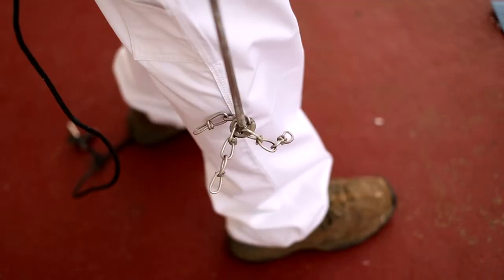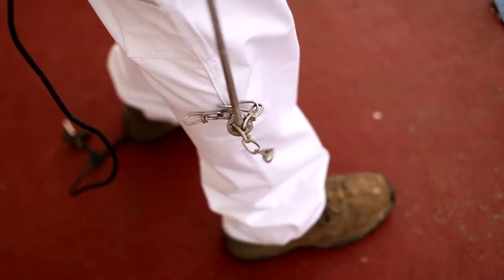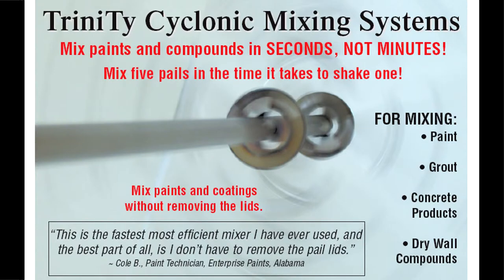Clean up is easy and they are safe to use. Remember, Trinity Cyclonic Mixer — the best your money can buy.